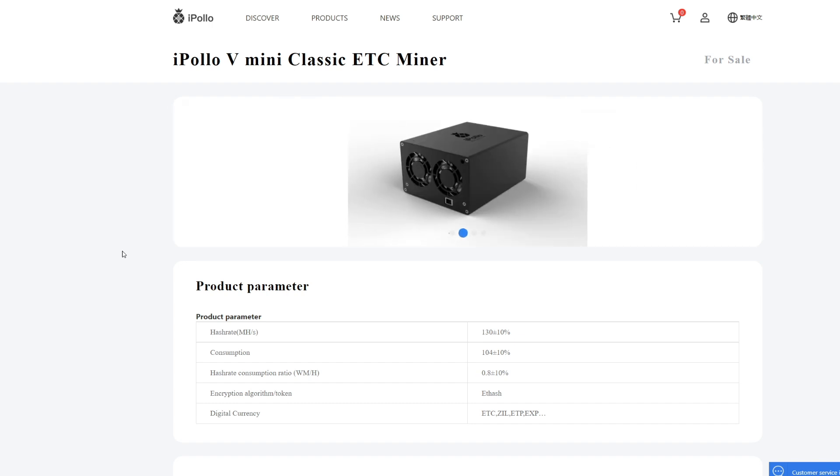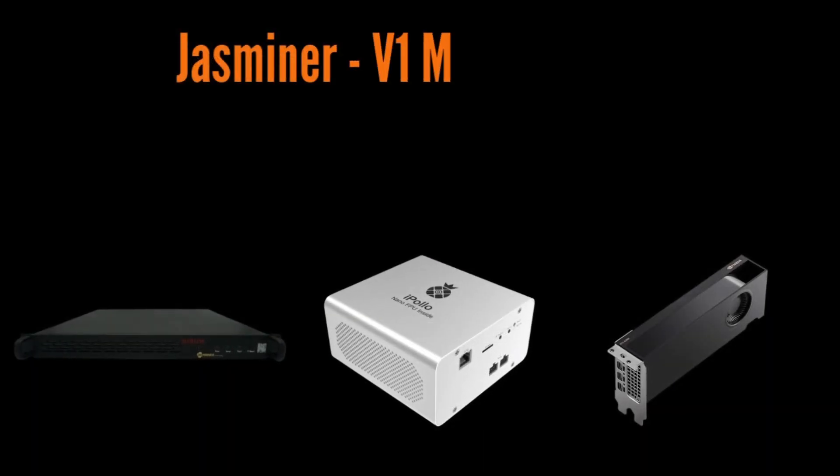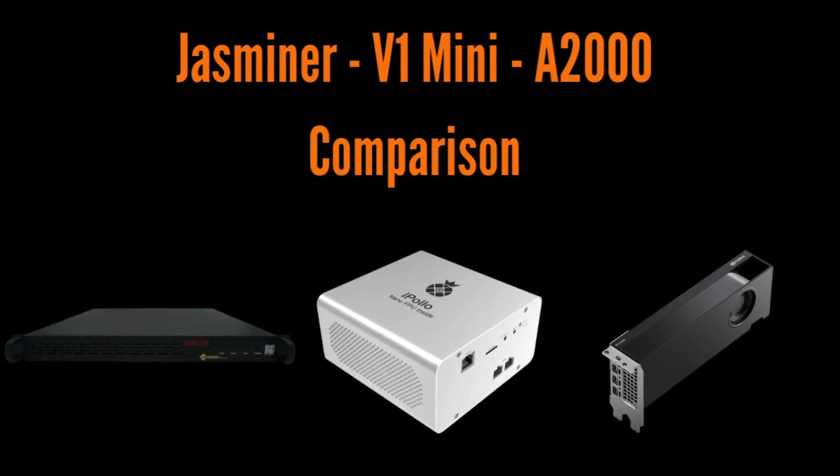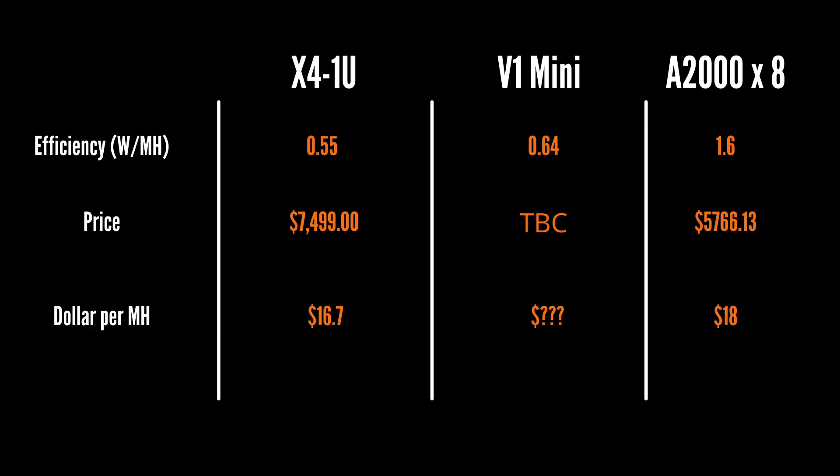I presume the ETC miner doesn't need that headroom to incorporate the DAG size change, so that's likely what's going on there — hopefully in time we'll get that clarified. Moving on, I thought it'd be a good idea to do a comparison between the YasMiner X4 1U, the V1 Mini, and also the A2000 graphics card because it's pretty efficient. You can see the figures for efficiency, price, and dollar per megahash. The X4 1U is super efficient at 0.55, the V1 Mini is 0.64, and an A2000 rig times eight gives 320 megahash per second at 1.6 watts per megahash in that config.